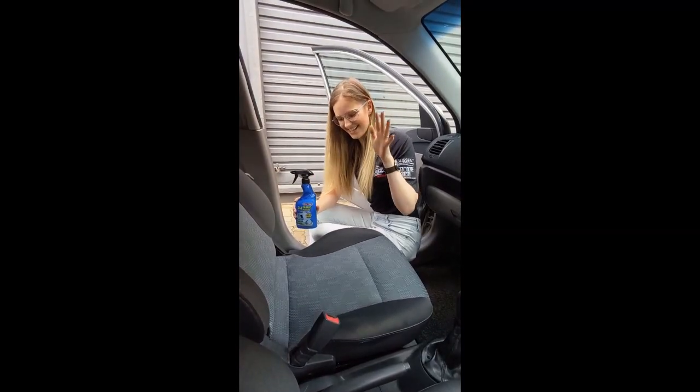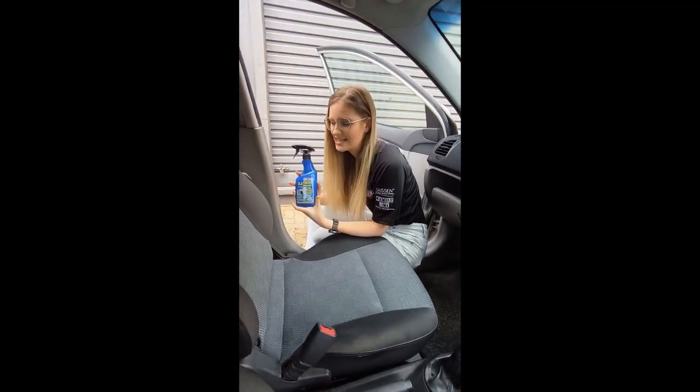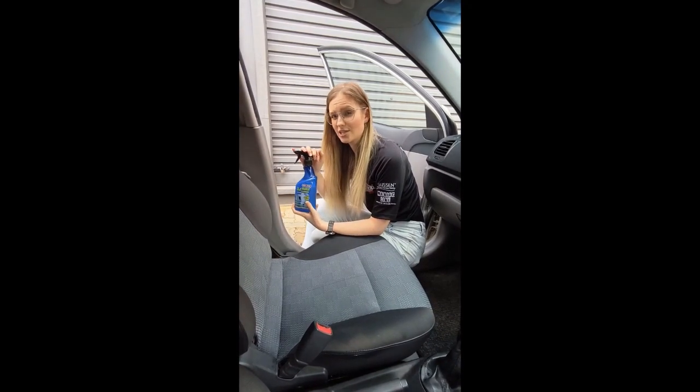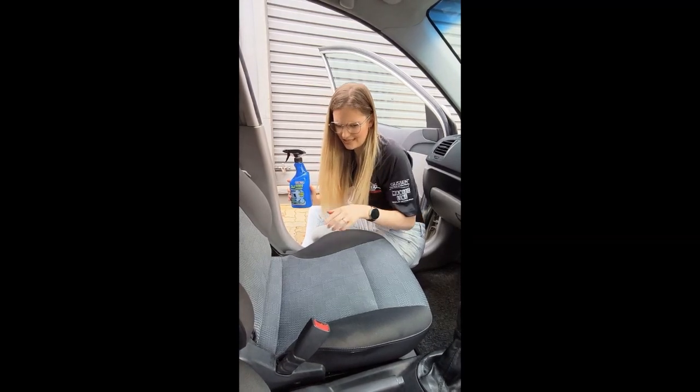As you guys can see, this seat looks like new. And just to add on to the features of this product, it is amazing for removing unpleasant odours and traces of nicotine — and it seems to me I'm gonna have to do that seat as well.